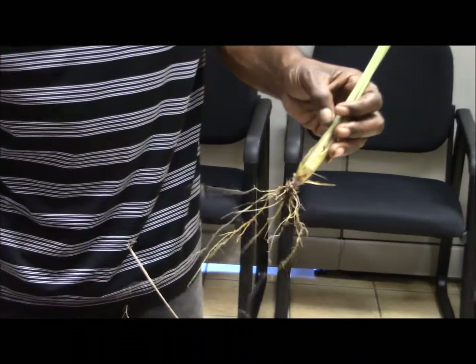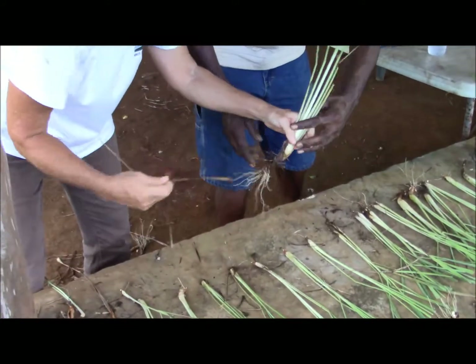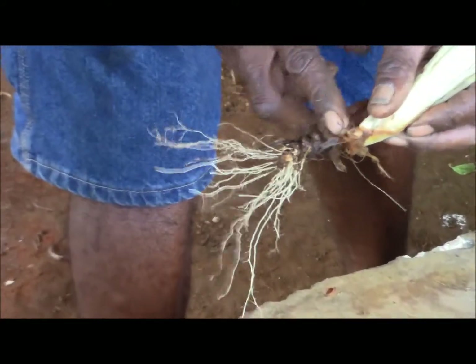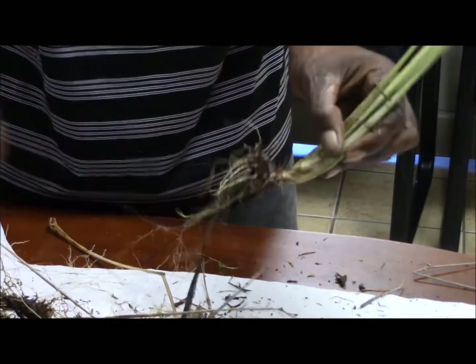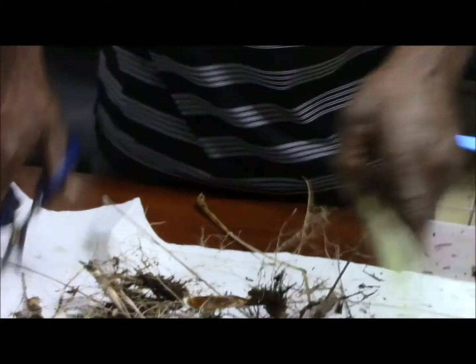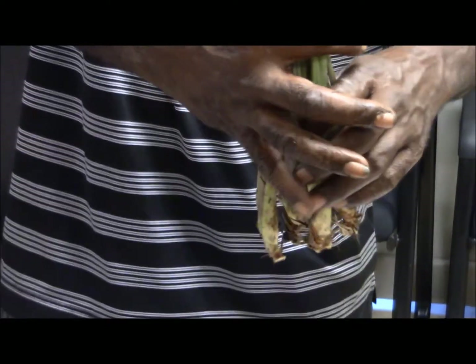Whether you use scissors to cut this part out, or you can just use your finger to remove it. Now there is your planting material.